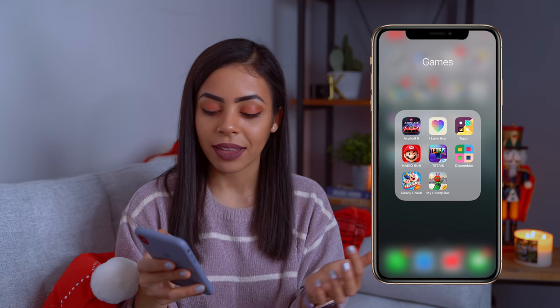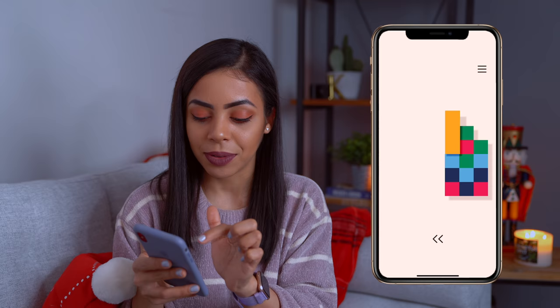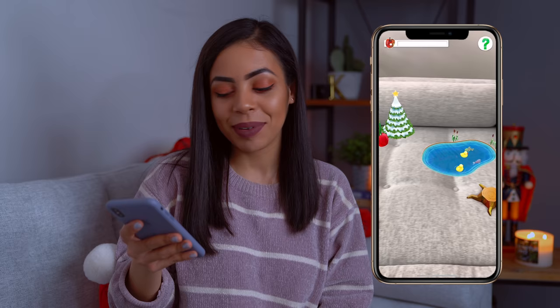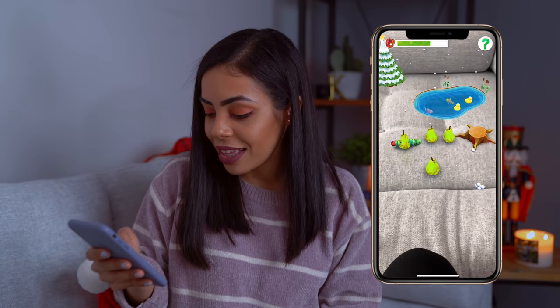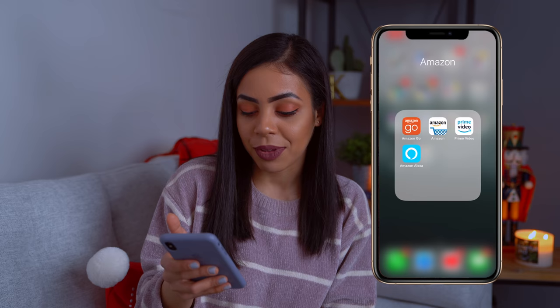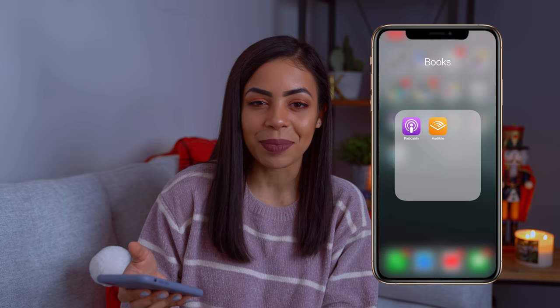Candy Crush is a classic — I know it's overplayed but I still like it. And My Caterpillar, which I recently discovered — it's a throwback to a childhood book that was my favorite ever. My Caterpillar is an AR app that uses the camera so you can see a whole scene in real life, and the caterpillar gets bigger the more pairs you set down. In the Amazon folder are all the Amazon apps. And in the books folder, I have Podcasts and Audible. Audible makes obvious sense in a books folder; podcasts not so much, but those two kind of go together for me.